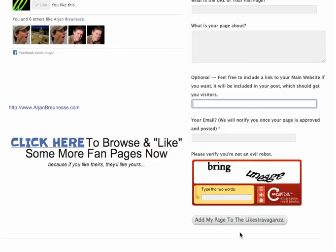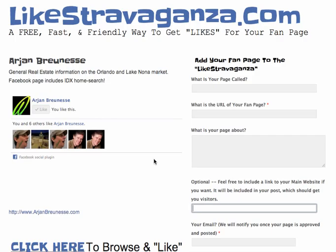Just finish up the CAPTCHA and add your page to the Likestravaganza. After you do that, your page will be in the rotation. So as other people browse and go through the site, they will see your page too. You're not going to get a thousand likes right away, but you will get a slow and steady increase in your like count. It's a great way to give likes and get likes in return in a natural, organic style without buying them — these are actual real people browsing your fan page.